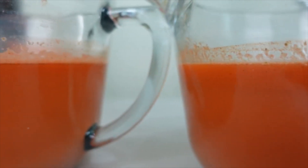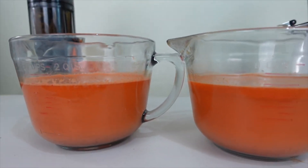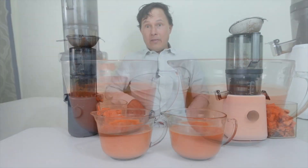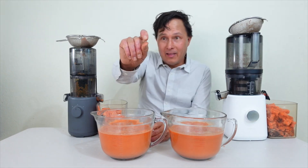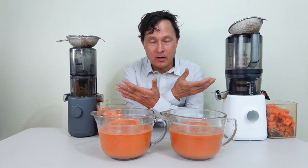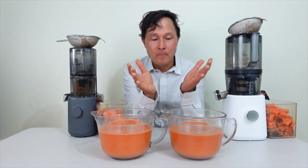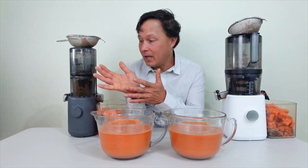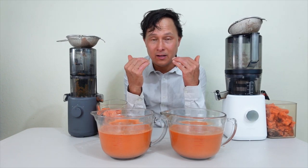I was figuring Nama would beat the Hurom, or at least tie. But wow, the Hurom actually made a bit more juice. These are both among the most efficient vertical auger single-gear juicers on the market and are fairly evenly matched in yield. In some cases the Hurom will make a little more, in some cases the Nama will, and sometimes they'll exactly tie. It's cool that Hurom is up in its game on yield.